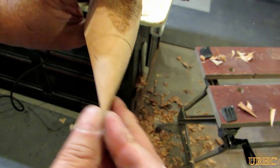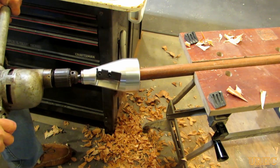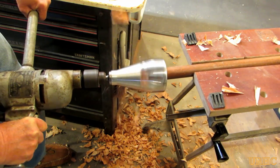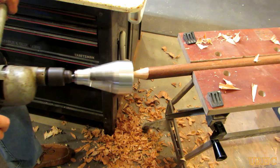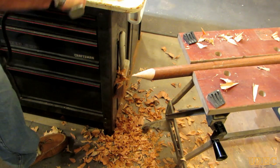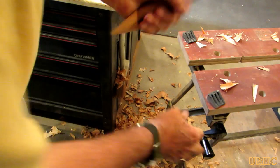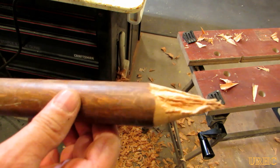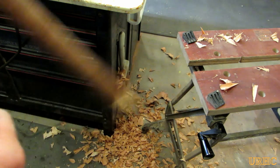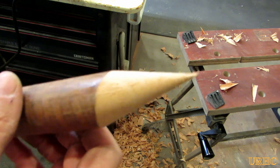I went back and tried the pine dowel with the thin washers, and it cut like butter - so fast it was hard to stop the drill from shaking. That may be part of the problem. It did get some tear-out on the softer wood, and the point isn't as pretty. So thick washers give a slower but cleaner cut; thin washers cut much faster with more tear-out.